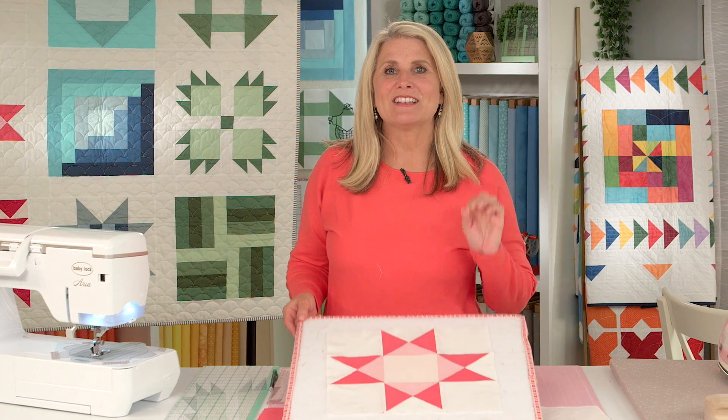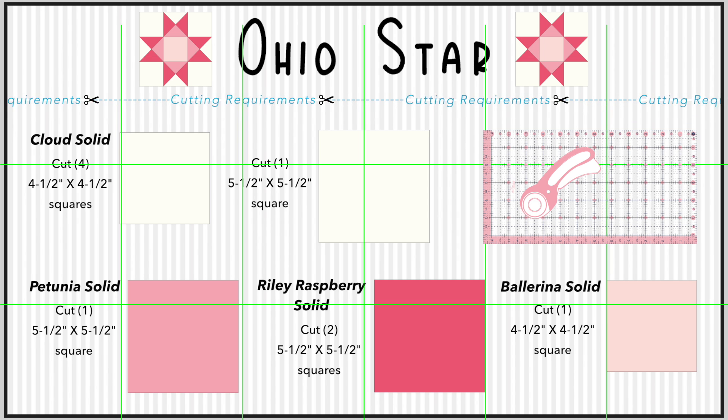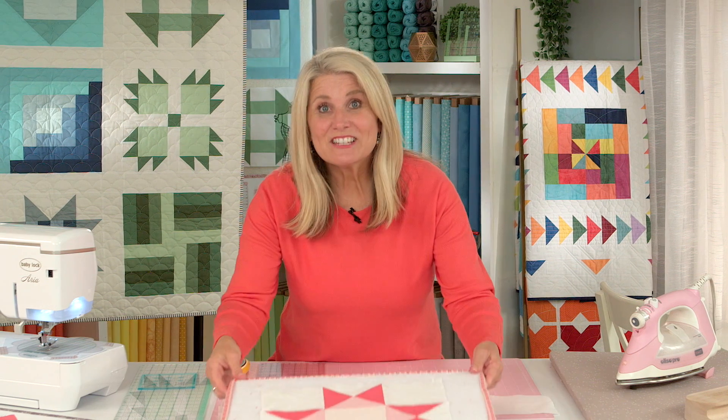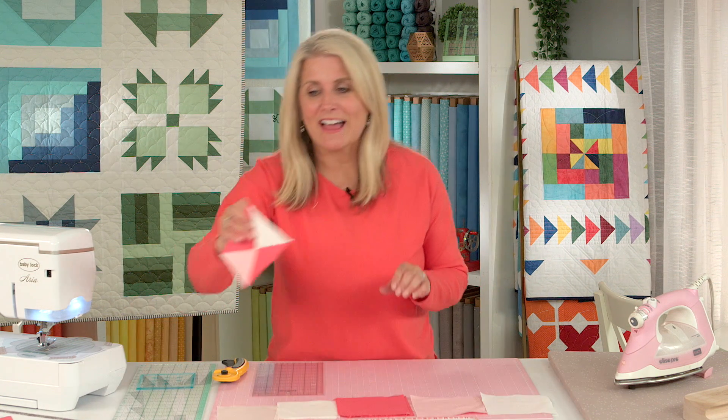So these are the supplies that are needed to create this block. It's an easy block to assemble, but first you need to make the hourglass block.